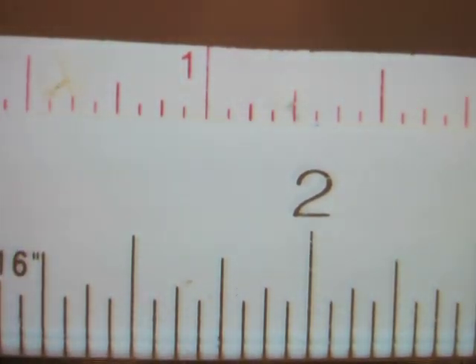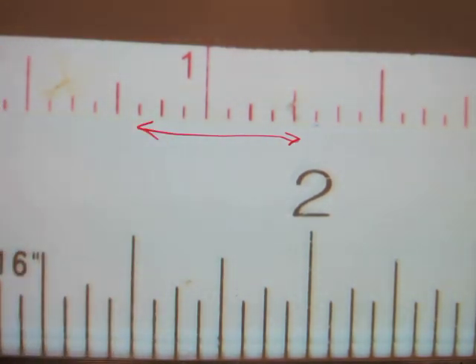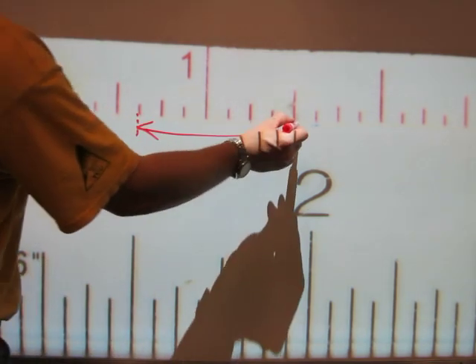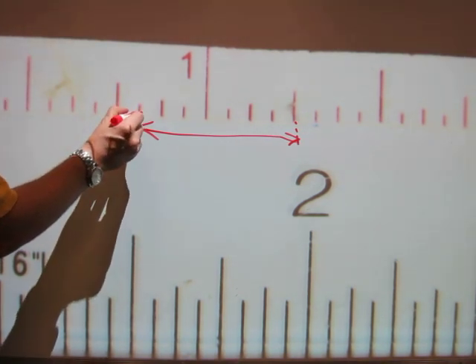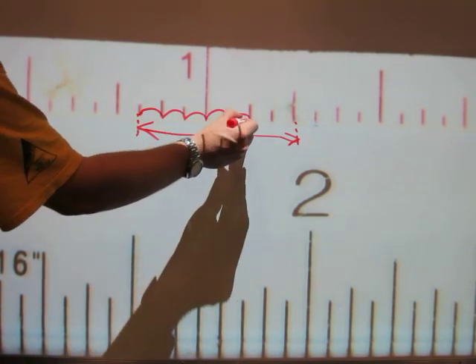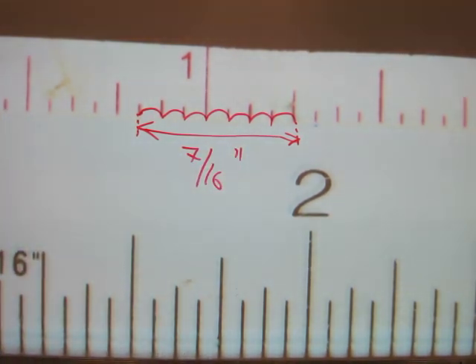You can start anywhere on a ruler to measure the length of things. The red arrow starts here and ends there. Counting from the start: one, two, three sixteenths, four sixteenths, five sixteenths, six sixteenths, seven sixteenths of an inch. The two whiskers in the upper right-hand corner indicate the measurement is in inches.